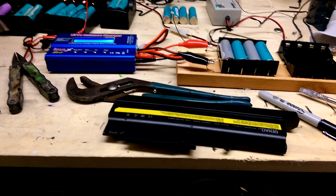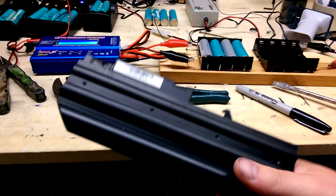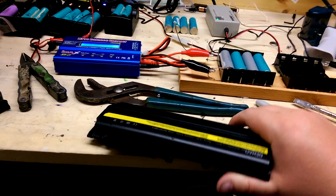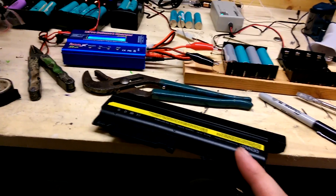I realized there is a much easier way to crack into these things. All the videos I've seen, people are struggling, and I'm doing the same — it's busting my ass getting inside these things. I'm going to show you a little trick that makes harvesting these batteries a million times easier.